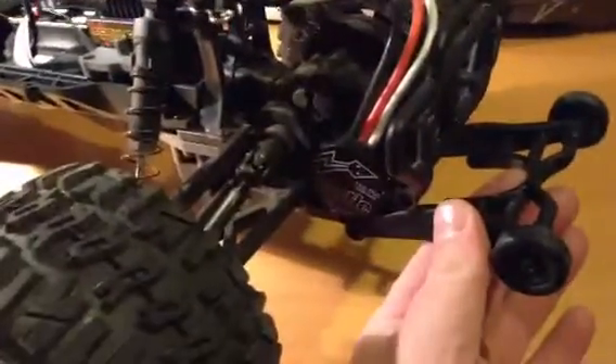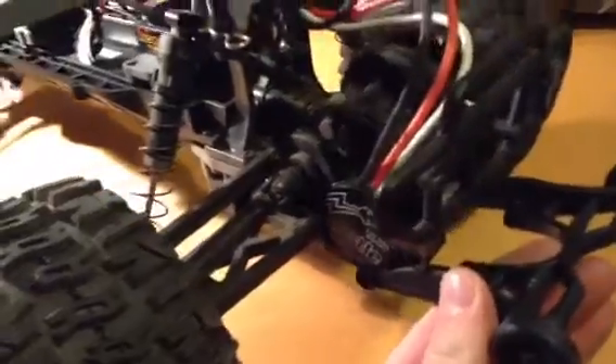Already I put that Castle system in there — the Sidewinder 3, that's a 4600KV motor. I've also used VXL driveshafts in there, because the stock ones are just not going to be strong enough for that extra power. And to go with that, I used the metal gear set.